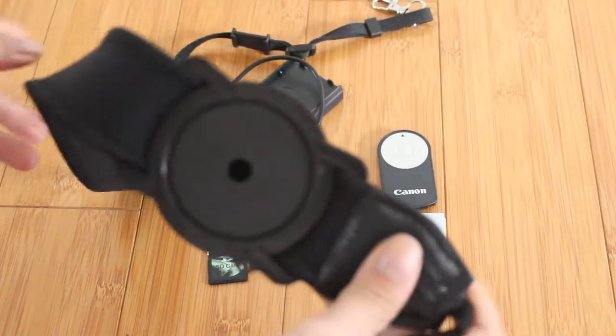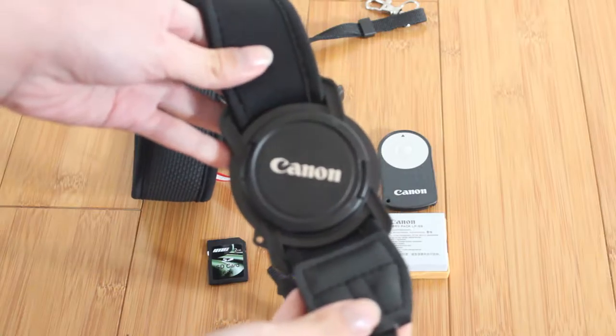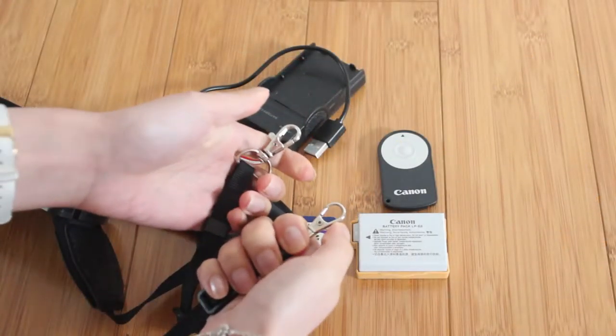The strap attached to my camera is this wetsuit material one. The original Canon strap rubs on my neck, so I got this one because it's more comfortable. It's got a little lens cap holder. I got both from Trade Me and I also attached lanyard clips to the strap to make it easier to get on and off, so I can carry it around my neck or shoulders when traveling.